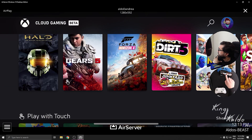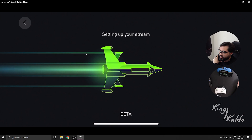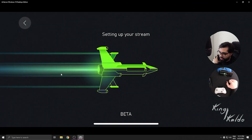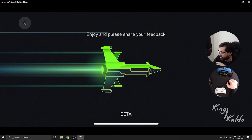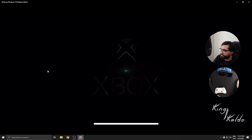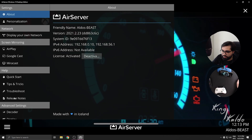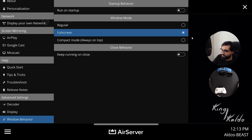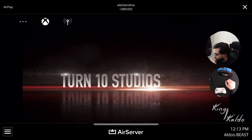Forza is an interesting game because it takes a lot of time. Let me just try it. This screen is pretty cool. I can tell you that Forza started fast, very fast. But there you go - the same stuff with the choppy wifi, apparently.